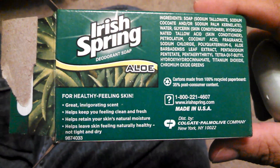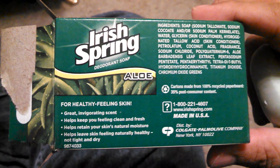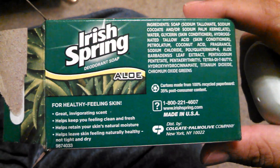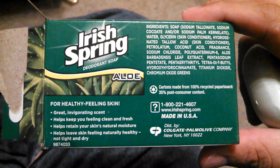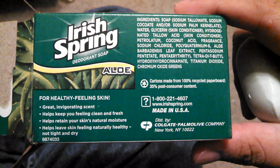The other half of me is German. It says, for healthy feeling skin. Well, that's not all that enticing. I mean, I don't want my skin to feel healthy. I want it to be healthy. You know, I want to have something that exfoliates and gets crud off of it.